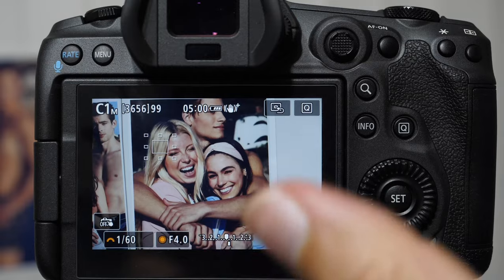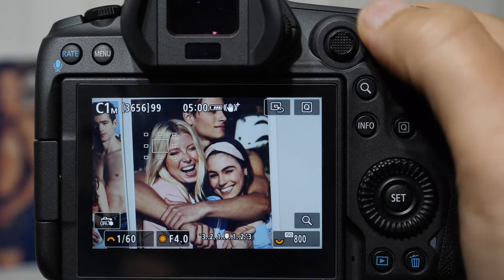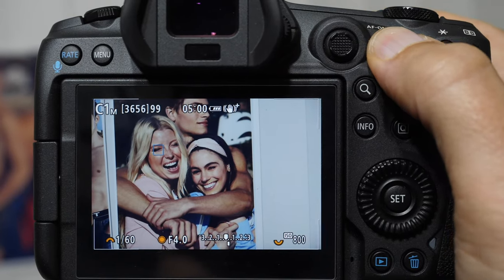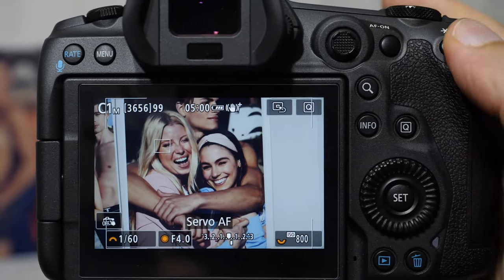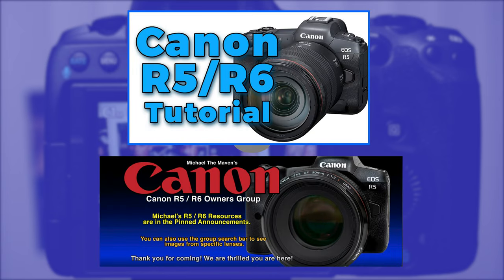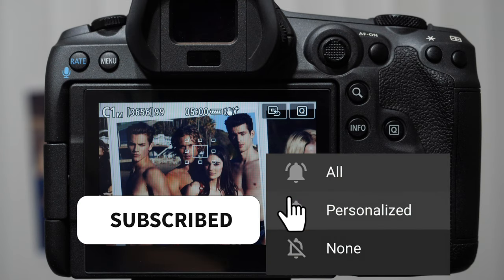So we really have four different focusing methods and techniques we can switch between using just three buttons and the depth of field preview. It's going to take some muscle memory and practice: eye detection, regular focus, switching the focusing square, and toggling to one shot for a focus lock — then back to where you were within a second. If you enjoyed this advanced tutorial, check out my R5 and R6 crash course. Thanks again to Lucas Passmore for the question and the images. I love that we're able to contribute to the community and expand everybody's knowledge. Thank you guys for watching, and I'll see you next time.